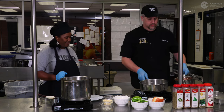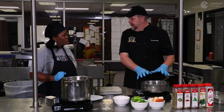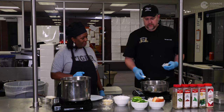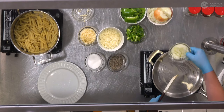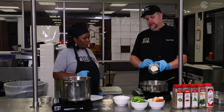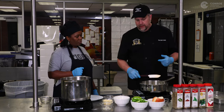Here we have a pan and we're going to start it up. You always want to make sure your pan is hot before you start cooking. Add a little butter in the pan, let it get good and melted so you know the pan is hot. We're going to add some onions and start getting them a little bit caramelized, a little brown on the outside — that's when you really get all that flavor.